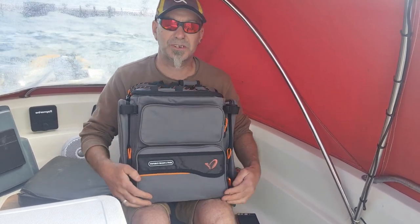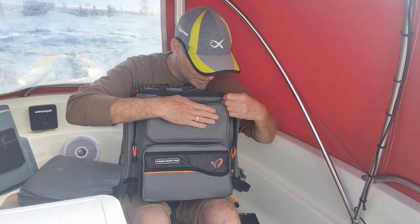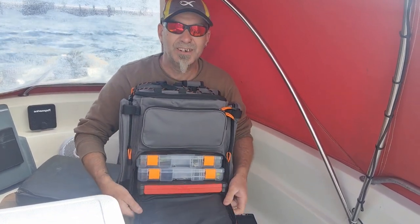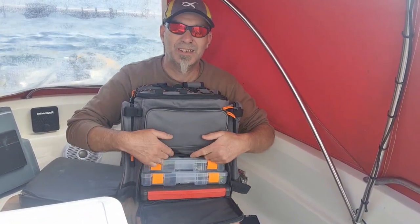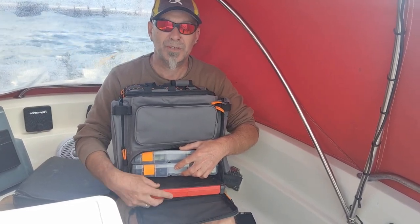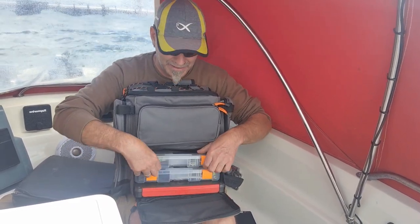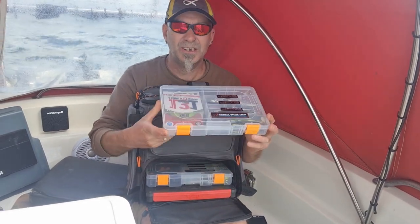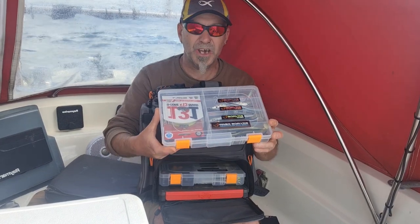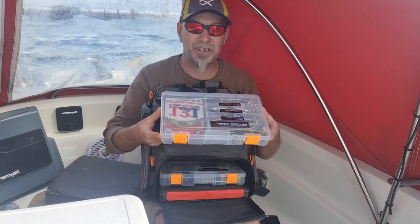So the main feature — this Savage Gear bag came with lure boxes, three lure boxes. I've got two in here, and I've actually got my Fox Rage box in here for my drop shot, so if I wanted to do a little bit of light LRF I can. Nice boxes with curved corners so you can get everything out. You get three of them.